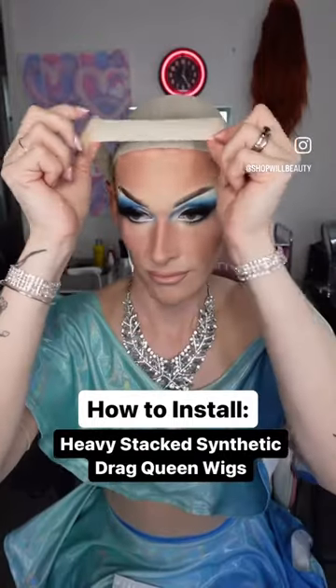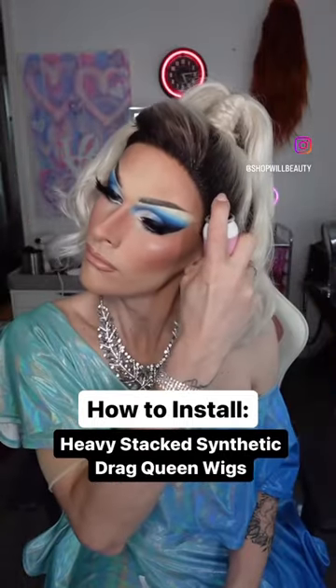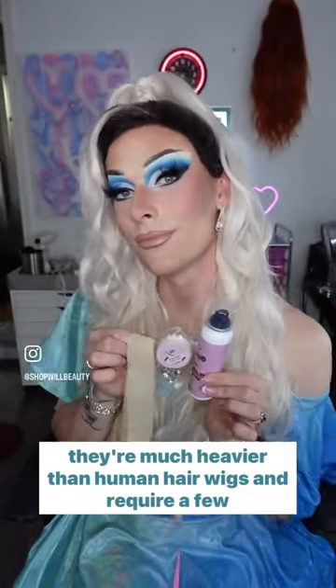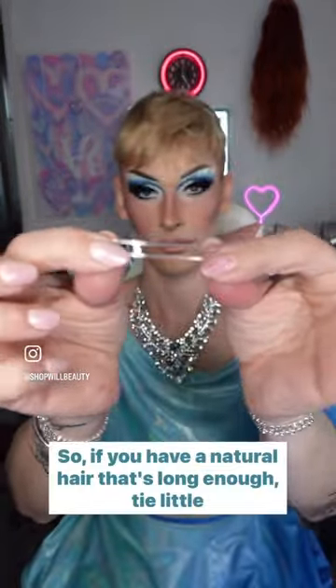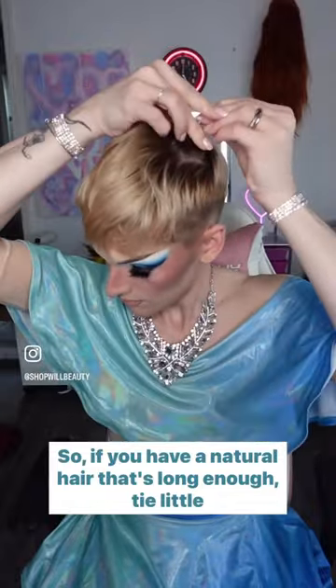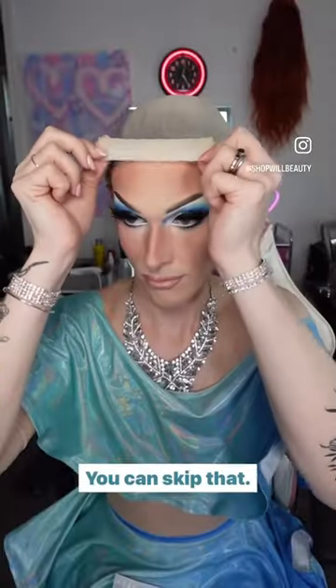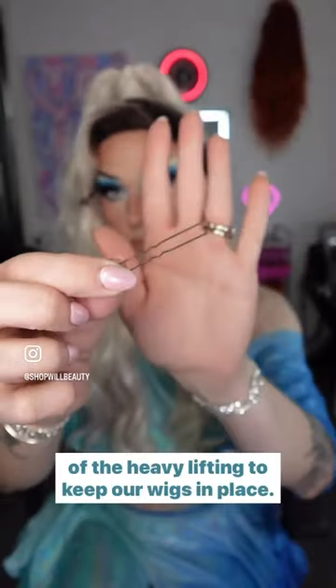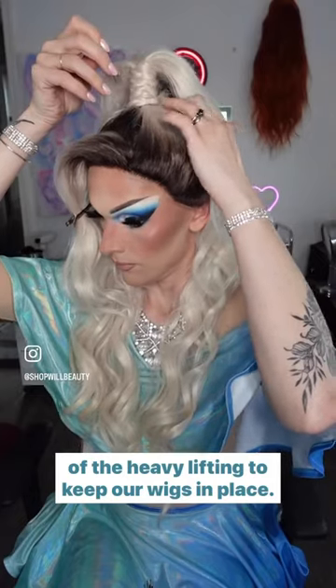If you want to wear big stacked synthetic wigs for drag, I'm going to show you how to put them on because they're much heavier than human hair wigs and require a few extra steps. If you have natural hair that's long enough, tie it — little hair is totally fine, you can skip that. We're going to be using our snatch proof wig bands to do most of the heavy lifting to keep our wigs in place.